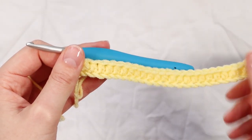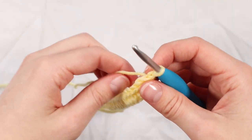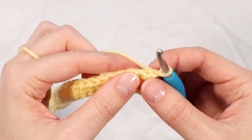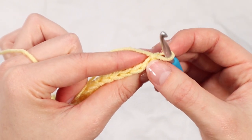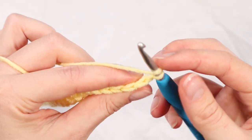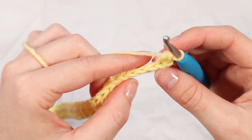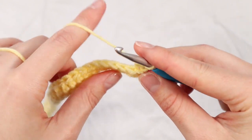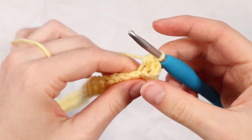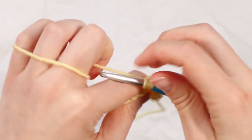Here I am at the end of row one. What I'm now going to do is chain one and turn my work. For row two we are going to be continuing with one half double crochet in every stitch, but instead of going through the stitch as normal we are just going to be going through the back loop only - and this is what's going to give us that beautiful textured ribbed look. So yarning over, finding that back loop and completing a half double crochet, repeating that in every stitch all the way to the end of the row.